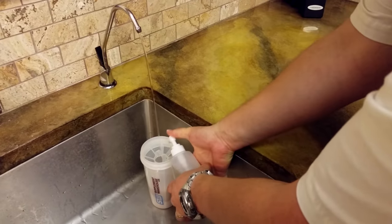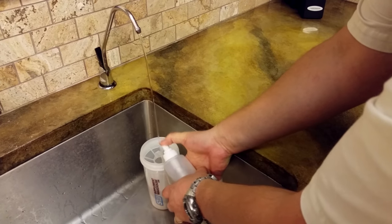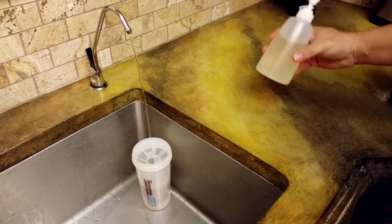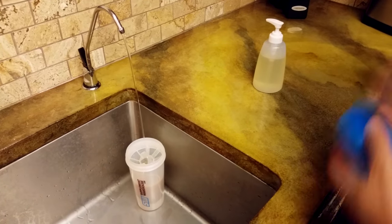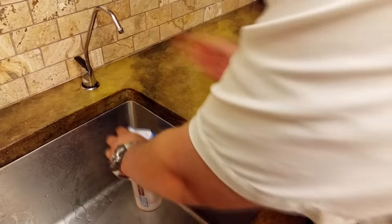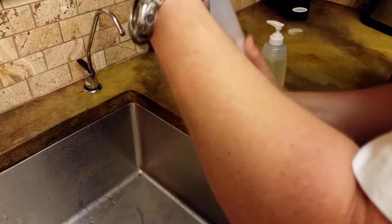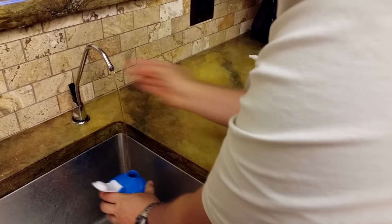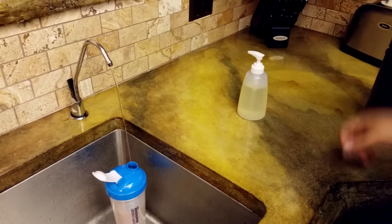Count to eleven. One, two, three, four, five, six, seven, eight, nine, ten, eleven. That's it. I don't have to clean this up. That's filling up so I'm gonna really quickly stop that so I can put the lid on and let it fill the rest of the way up.